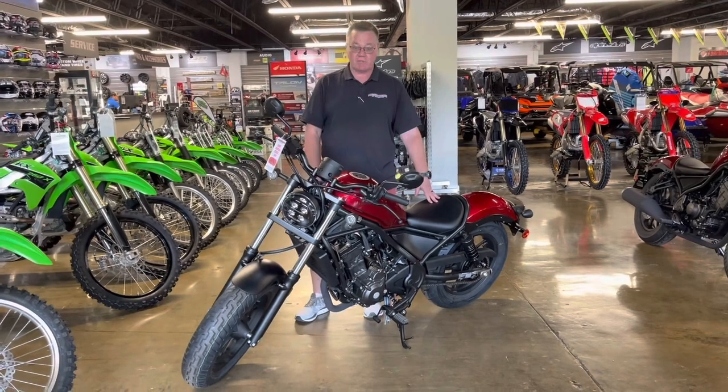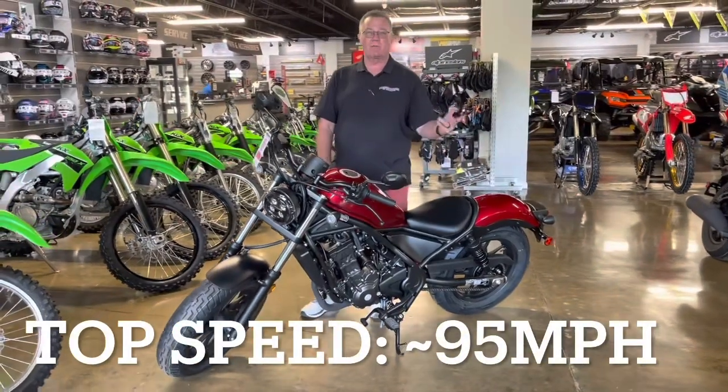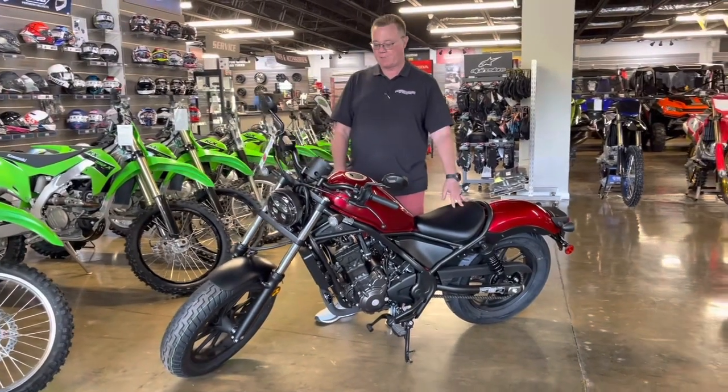It is a 300cc machine, so it does get a total of 80 miles to the gallon and has a top speed of around 95 miles per hour. Obviously that depends on the size of the rider — somebody like me, my size, probably gets around 90, 91 miles an hour, and lighter folks a little bit faster than that.